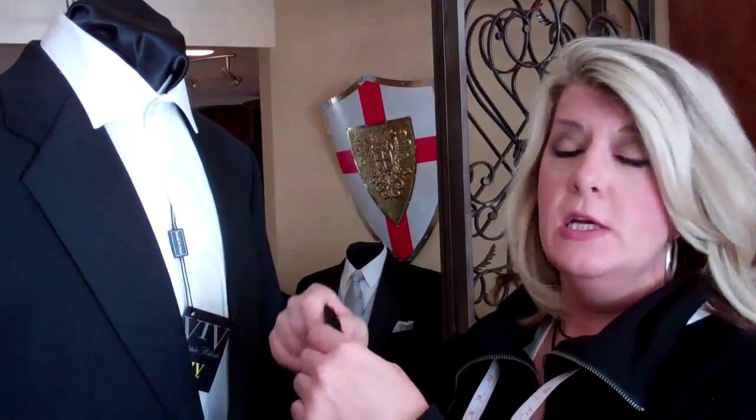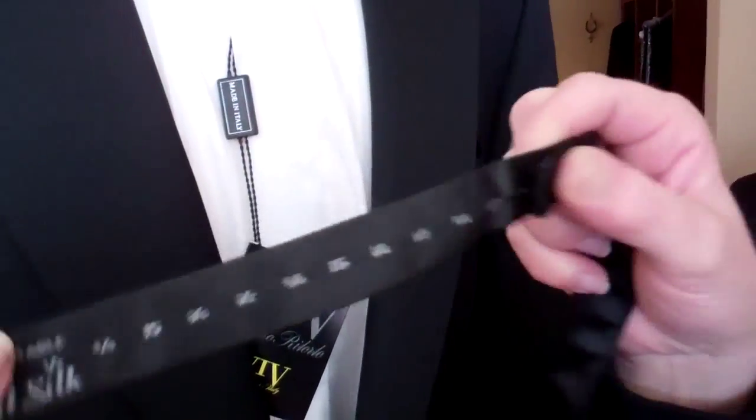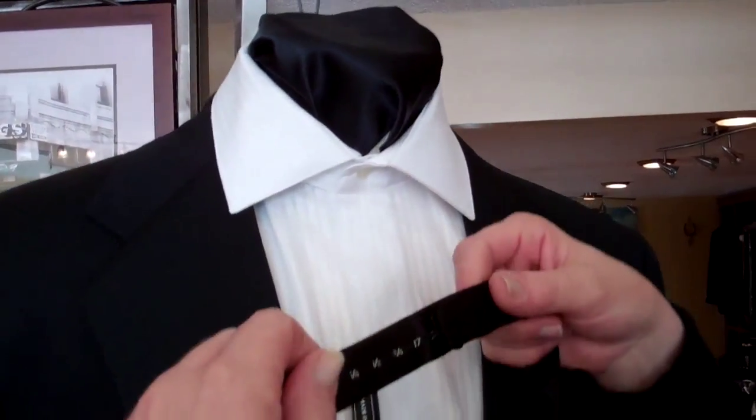Hi, I'm going to show you how to tie a hand-tie bow tie. The first thing you need is to know your neck size. Most bow ties come with an adjuster to set the proper neck size. This mannequin we call James is a 17.